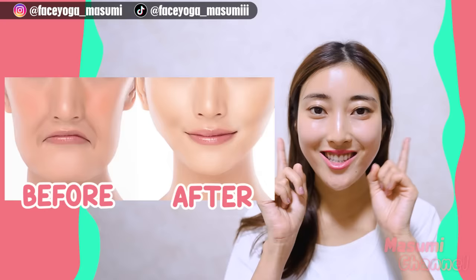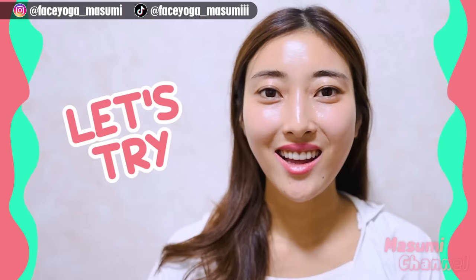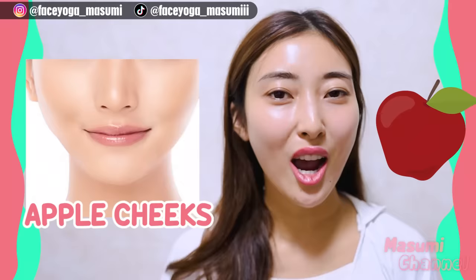Do you want to get fuller, chubby cheeks? You should try face lifting exercises together with me. Hello, Namaste, Anuhaseyo, Konnichiwa everyone! It's Masumi from Japan. Let's try cheek lifting exercises and massages to lift up your cheeks and also get fuller cheeks and upper cheeks. Are you guys ready? Let's get started!